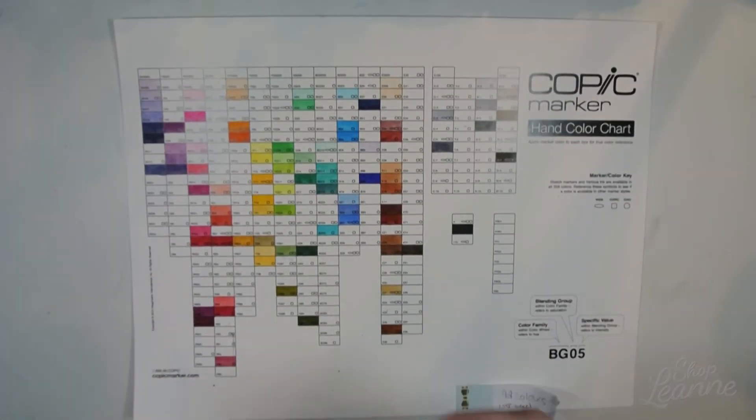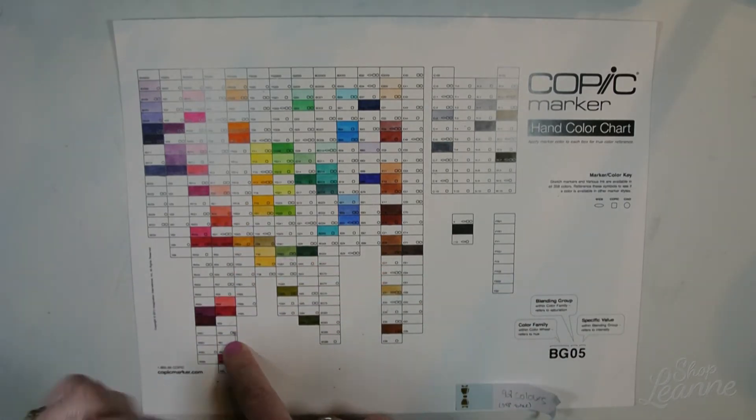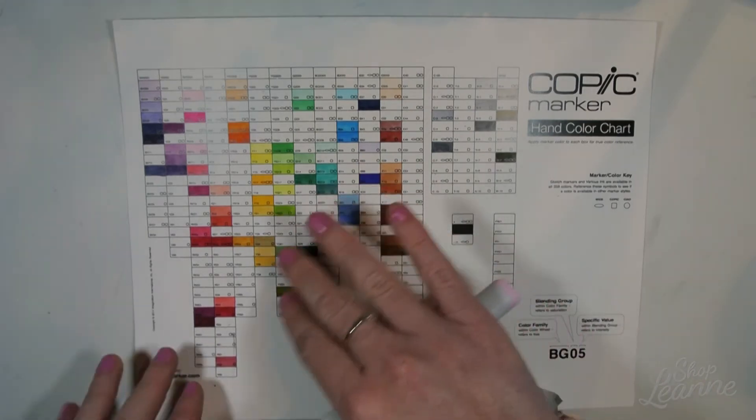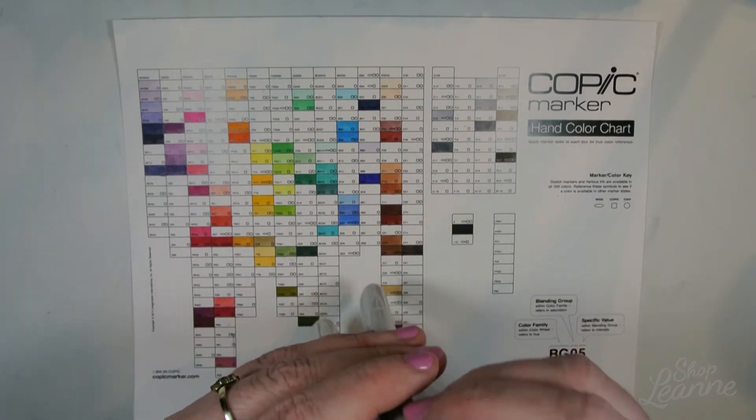I'll pull out my Copic chart so you can see. R81 fits down here in this space, and BG70 fits right there. They're both kind of separated from other colors in my collection, so they were a good couple to pick up.